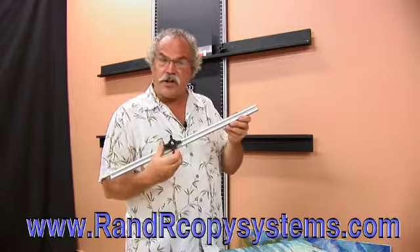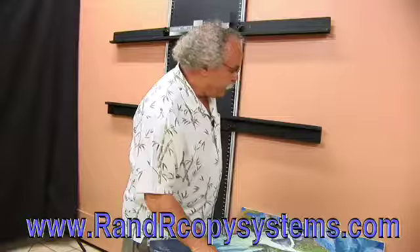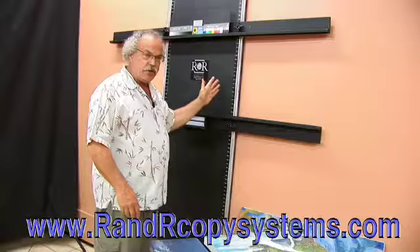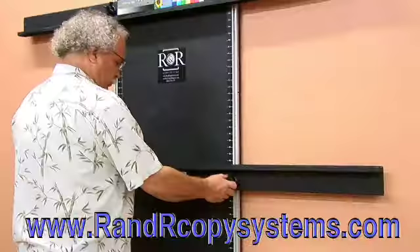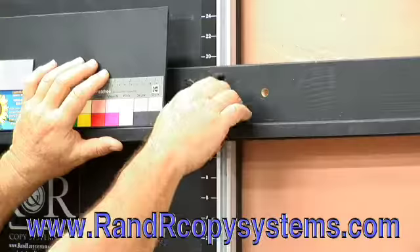Now let me demonstrate how easy it is to secure art. Pull a measurement on your art — 18 inch by 18 inch. Notice the calibrated scale; what this does is it centers your artwork to the camera. We adjust our lower rail to 18 inch, set our upper rail about an inch larger.